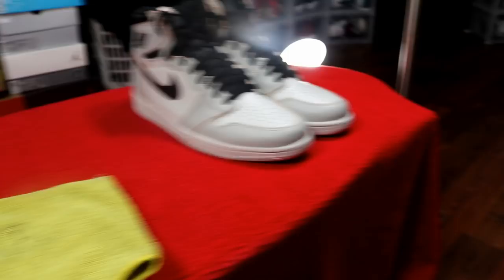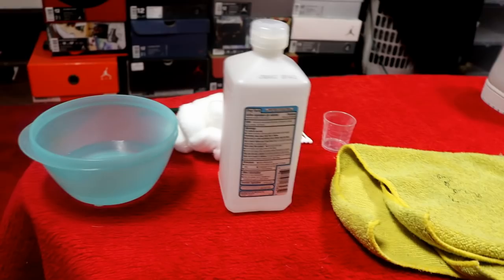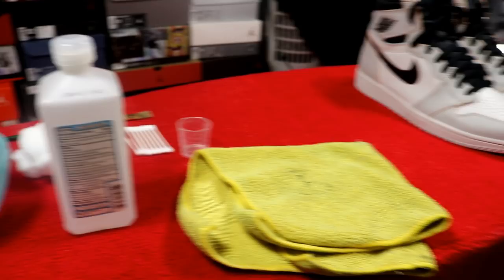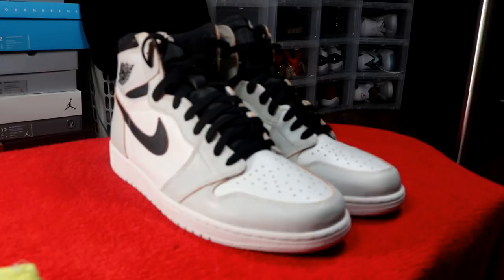First off I have just regular alcohol and a bowl of water. I'm going to dilute the alcohol with the water and try to take the paint off that way. If it doesn't come off I'll just keep adding more alcohol to the bowl until it's strong enough to take the paint off without damaging it.